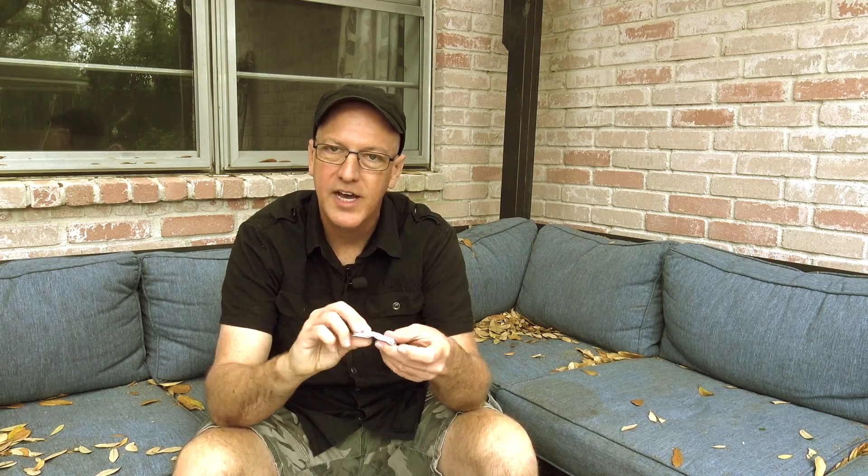Now why in the world is it doing that? It's because every time you fold the piece of paper you're doubling the previous total. Now it's twice as thick as one piece of paper, now it's four times as thick as the original, now it's eight times, now it's sixteen times, now it's thirty-two times, now it's sixty-four times as thick as the original piece of paper.